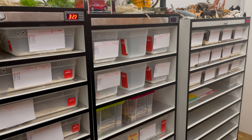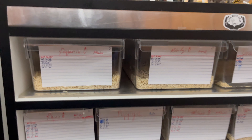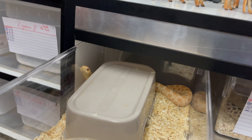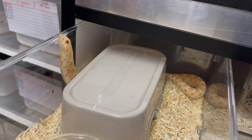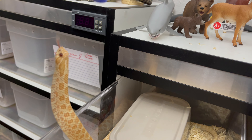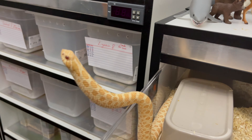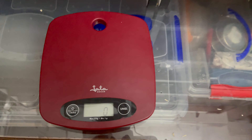Did you get a male hognose or a female hognose? Let's get right into it. Let me show you a male first — a full grown adult male. I'm going to show you my albino. I'm going to weigh him for you. Let's take out the handy dandy scale, just so you guys can see a size comparison.